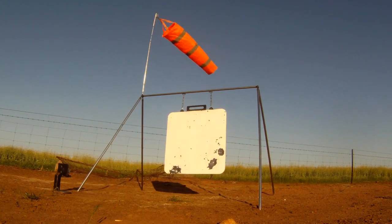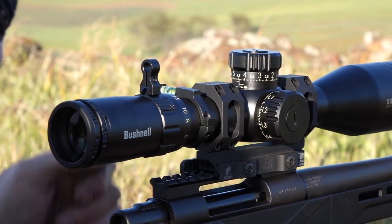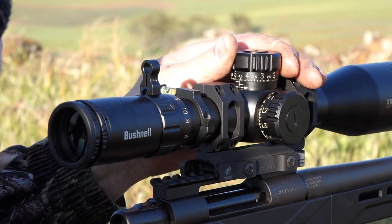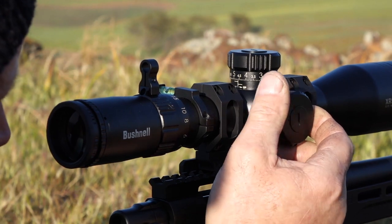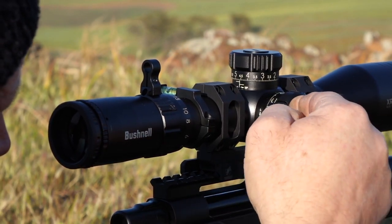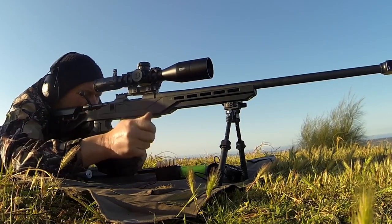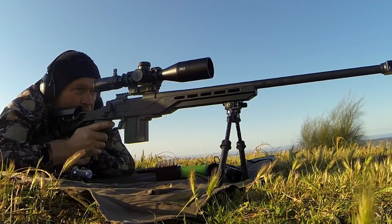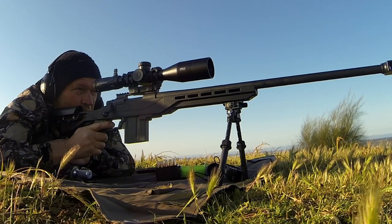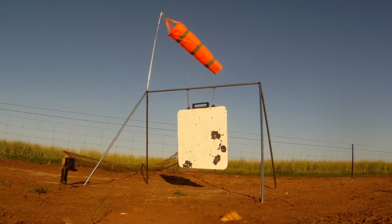Just bottom edge - got him. Tag plate, bottom left edge. Hit - 3 o'clock, 3 inches right edge.